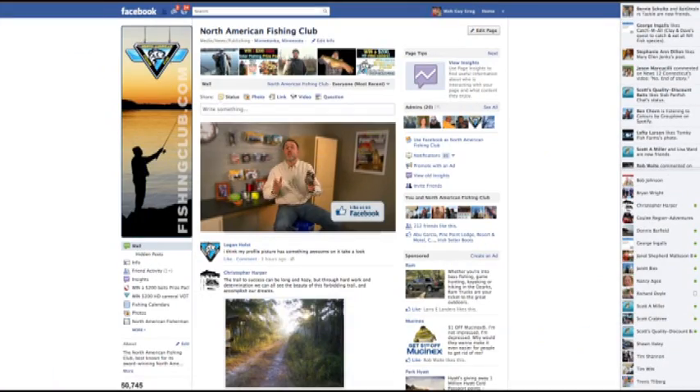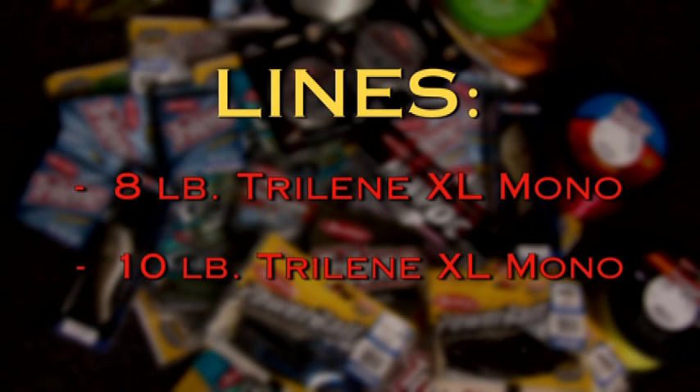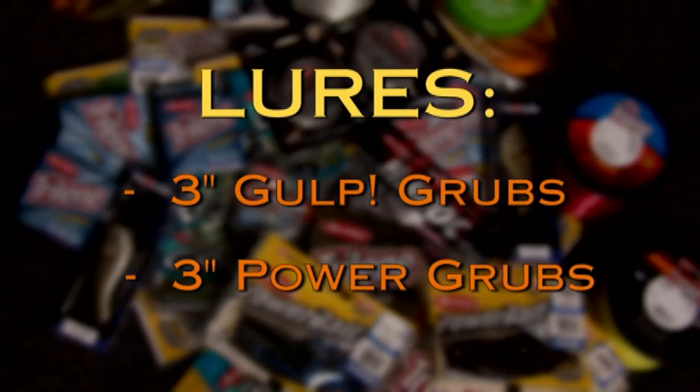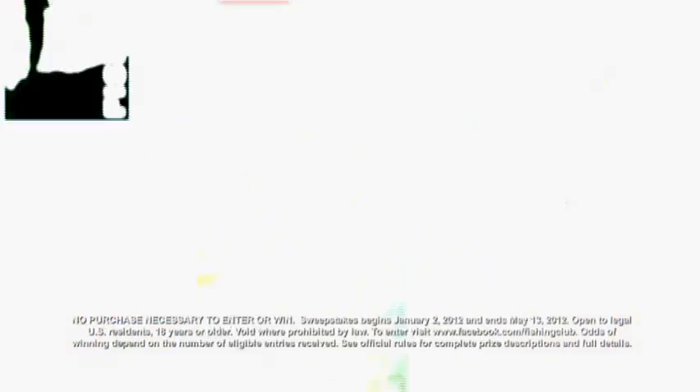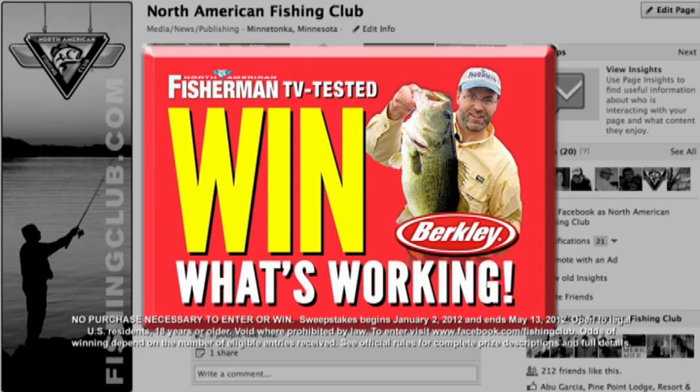When you use the right gear, you catch more fish. And I want you to enjoy the exact same success that we did on today's show. That's why we're giving you a chance to win the selection of lines and lures that we use — including a spool of 8-pound Berkley Trilene XL Monofilament, a spool of 10-pound Berkley Trilene XL Monofilament, a package of 3-inch Gulp Grubs, and a package of 3-inch Power Grubs. To enter this free drawing, go to Facebook and like the Fishing Club, then click on the TV-tested 'Win What's Working' button at the top of the page and follow the simple instructions.